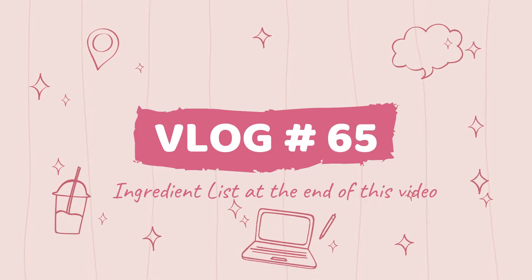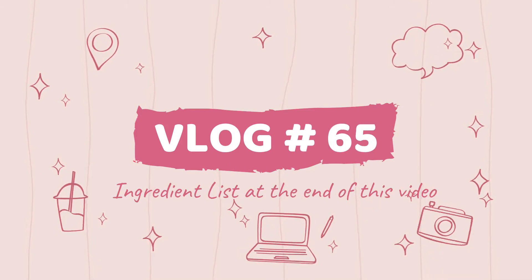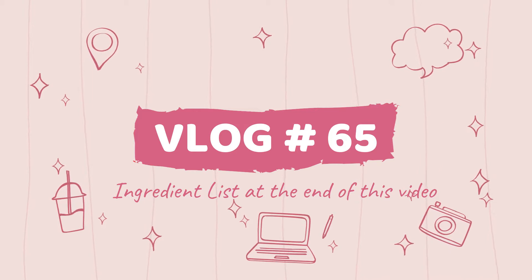Welcome to my 100 recipe challenge. I am at my 65th video. The ingredient list is at the end of this video.